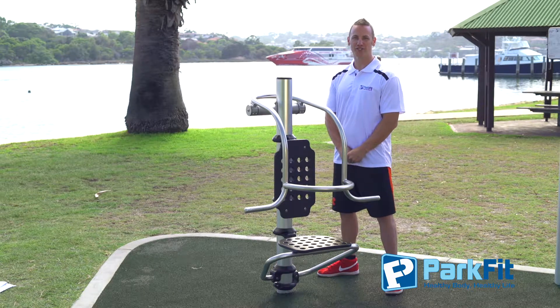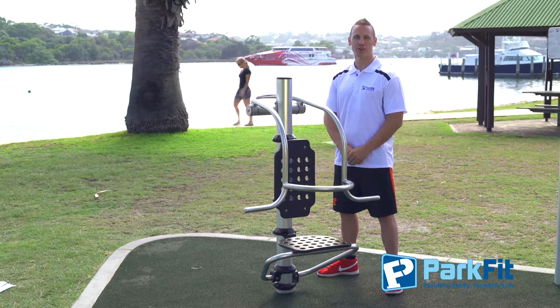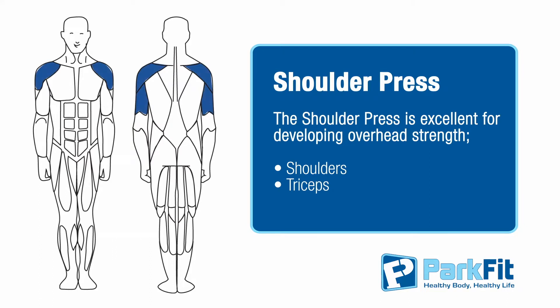Hi, I'm Adam, your ParkFit coach, and today we're here to talk about shoulder press. This is a really great exercise for developing overhead strength.